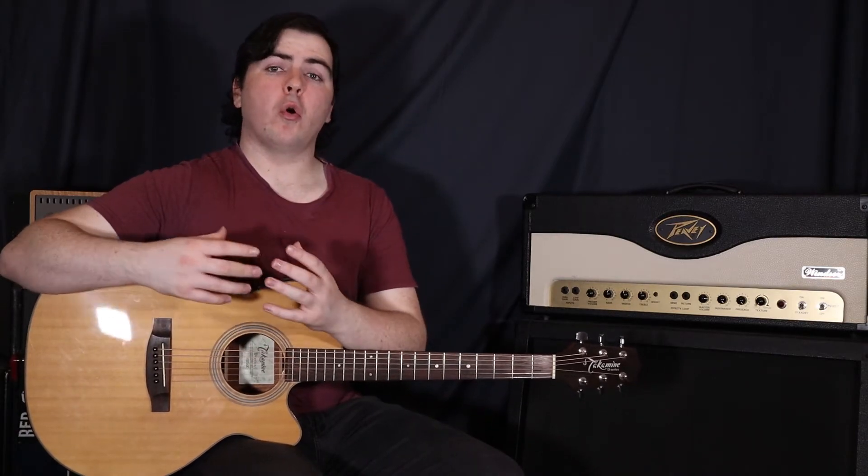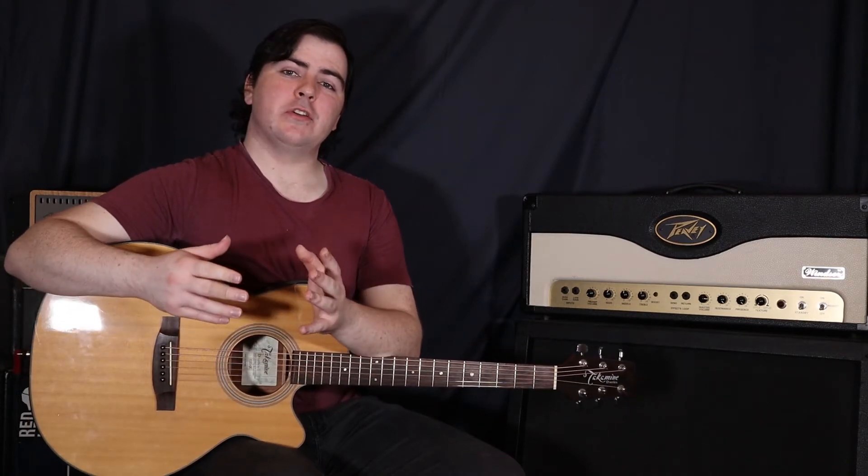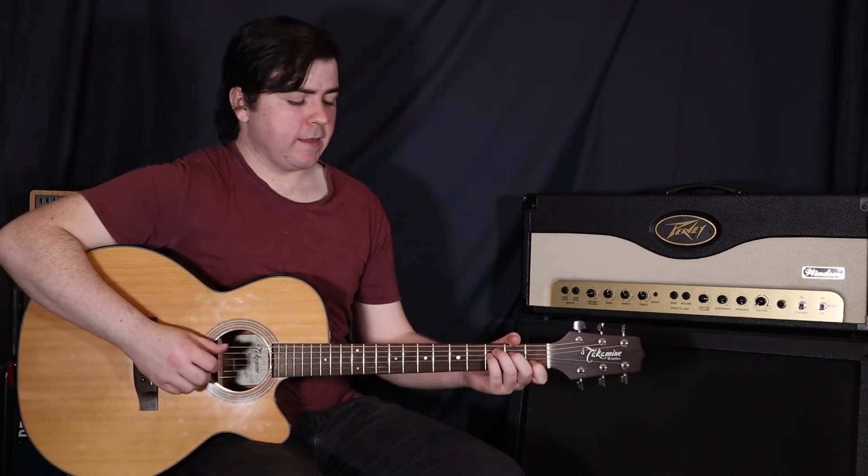So for this chorus, we do the whole chorus chord progression twice through, and then we actually do the verse chord progression once. So the whole chorus is going to sound like this.